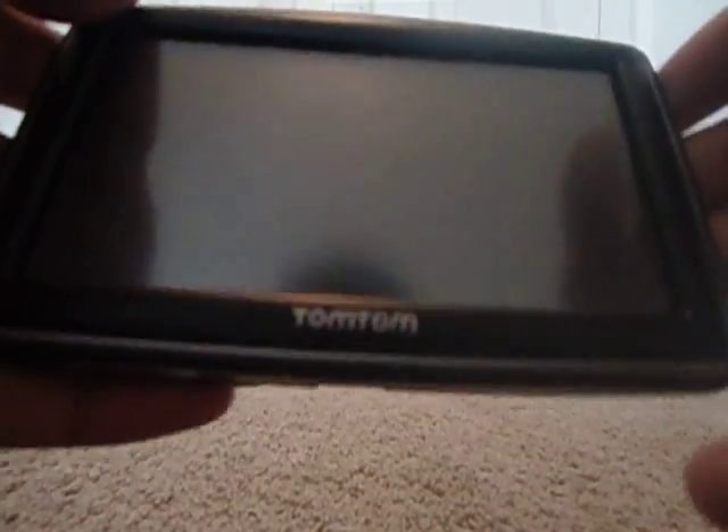The only thing you can tell — look how big this screen is. Look at that compared to my palm. I don't have humongous hands, pretty average hands. It's a really big five-inch touchscreen. And on the back we have the EasyPort mount, which comes with a lot of the new TomToms. They have the EasyPort, and I really have no idea how to use this.